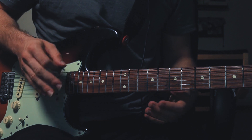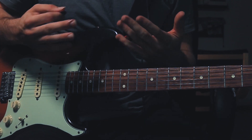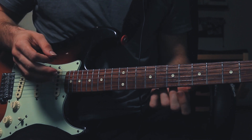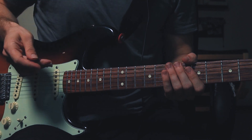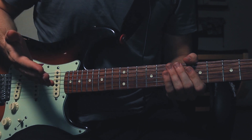Now this phrase is in the key of E minor. If you want to play only the part in which he suggests or implies the E harmonic minor scale, then skip to this minute. But if you want to also learn the part which is leading into this phrase, stay here.